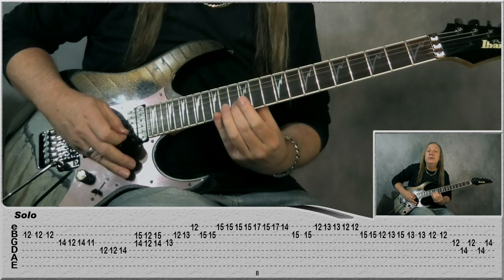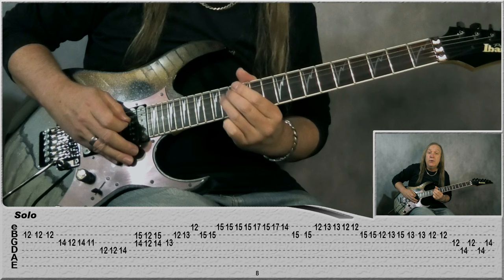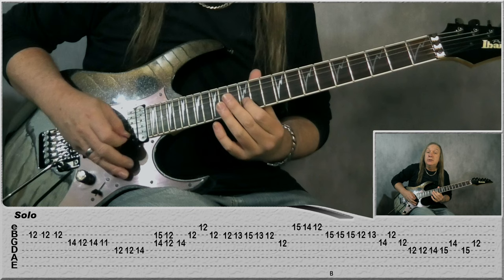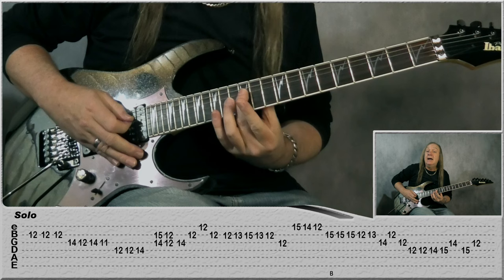Staying on the B: 13, 13, 12, 12, G 12, D 14, G 14, G 14, G 14 — all the same. Back to B 12, play it again, one more time, and then G: 14, 12, 14, 11, and then 12 on the D.